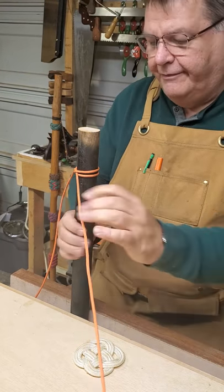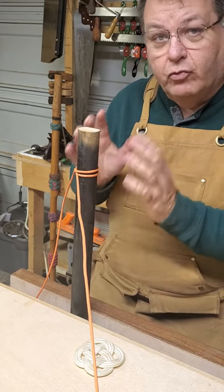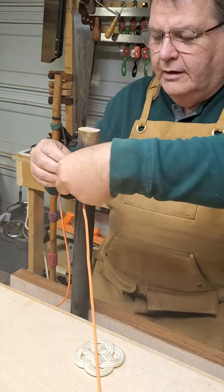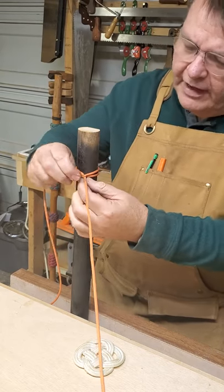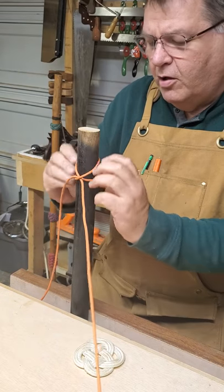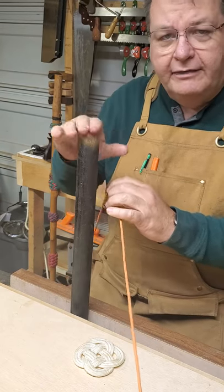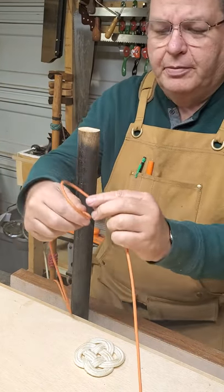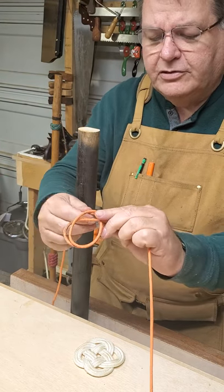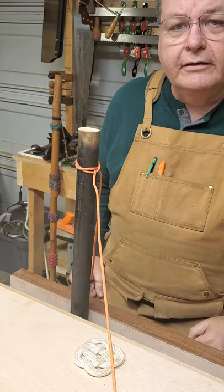This is not the strongest constriction knot out there, but it's a really good one. You use it with lashings — it's a very practical knot. If you learn to tie this easily, you can tie it with large and small cords. When you have a post like this, I like to do it with loops: make a simple loop, then put another loop in the same direction over the top.